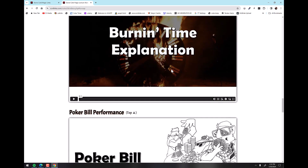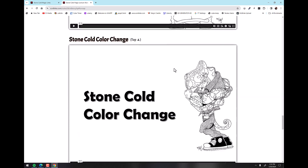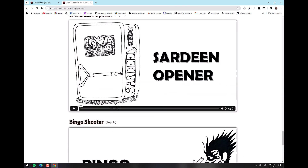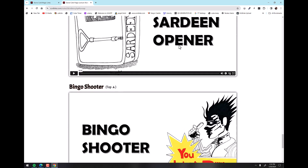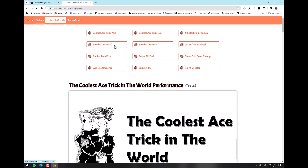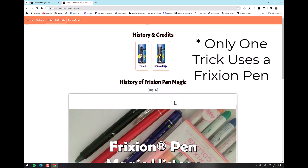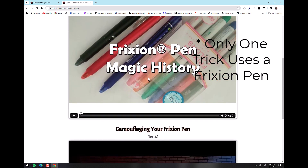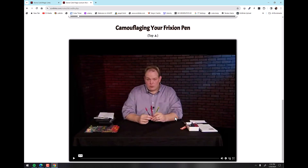This is the performance and explanation of Burning Time. Booker Bill performance — this is actually from my Penguin Live lecture. Stone Cold color change sardine opener, this is one I just filmed the other day. And a whole bunch of other things that'll give you a sense of what videos you're getting. Plus on the history and credits, we use the friction pen for some of the effects — so there's a video on the history of friction pen magic and also how to camouflage your friction pens.